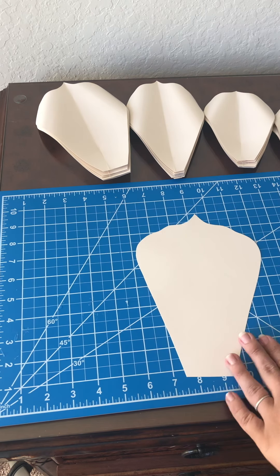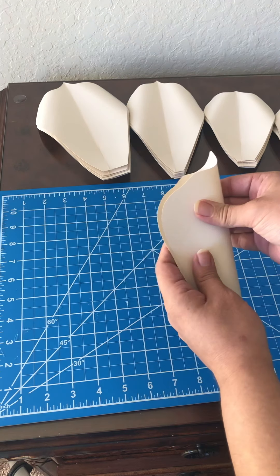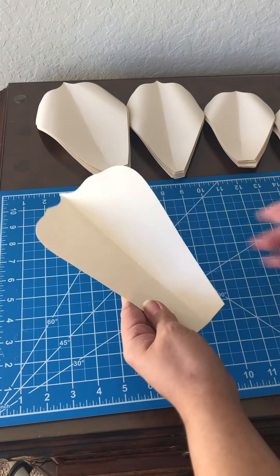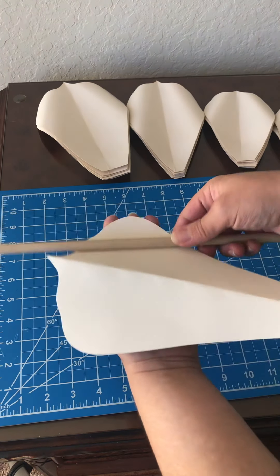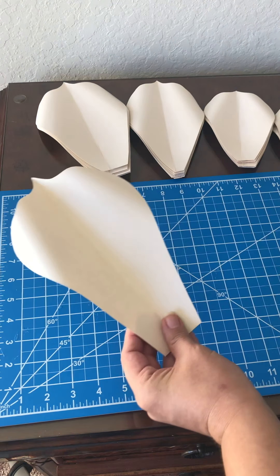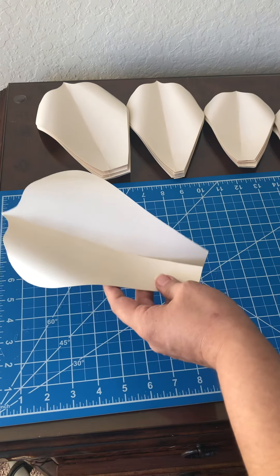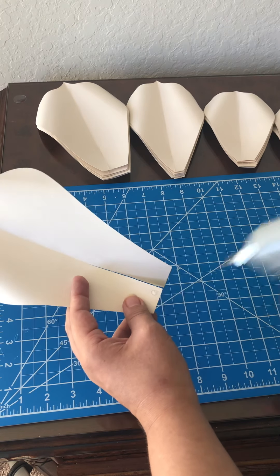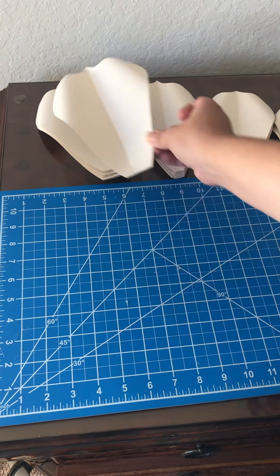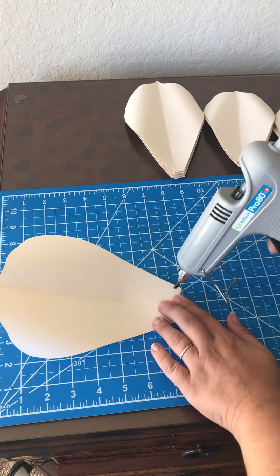Let me show you how to prep. I have a petal here — essentially what I did to all the petals is fold them in the center, then grab my wooden dowel and give the ends a curl back. Then apply some glue in the center, about two inches, and cross them just like that. I did that to all the petals.